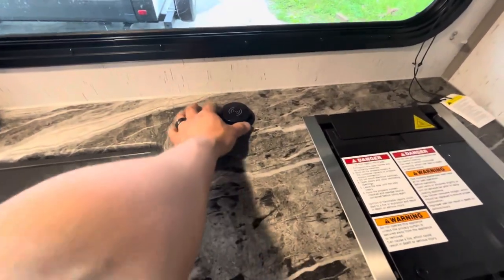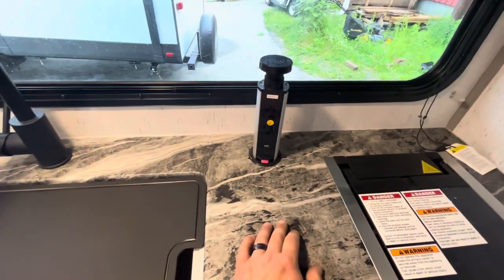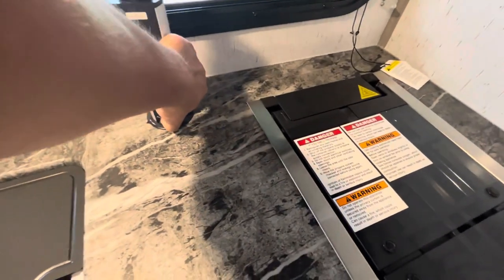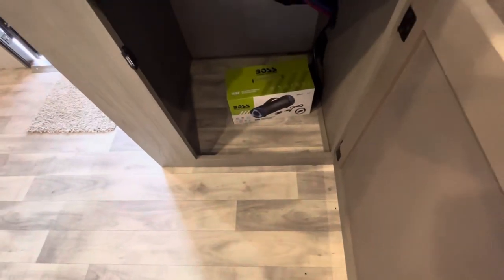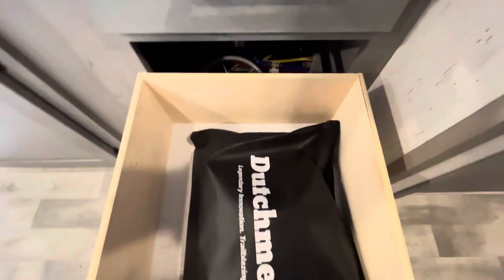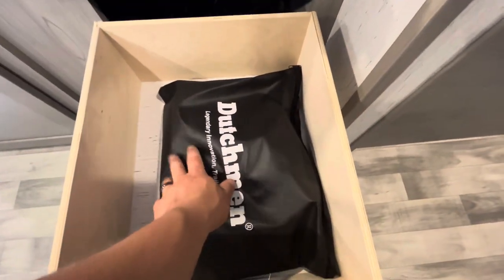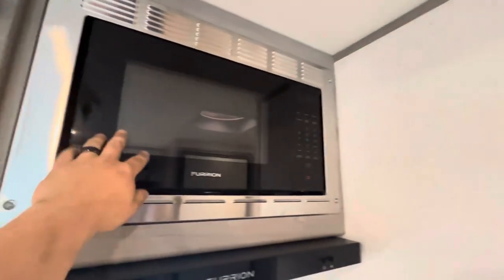Right here you have a little charging station with outlets and USB ports. There's storage underneath, a portable Bluetooth speaker that's also an AM/FM radio, a couple of drawers, a spot with all the appliance manuals, more storage up top, and your microwave.